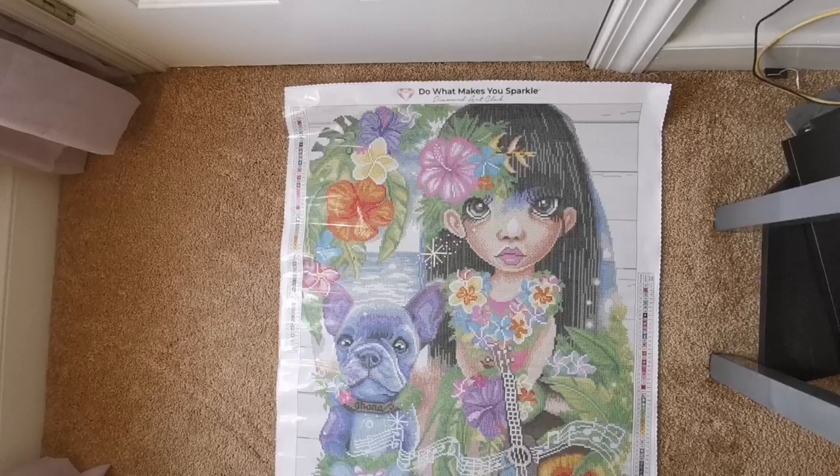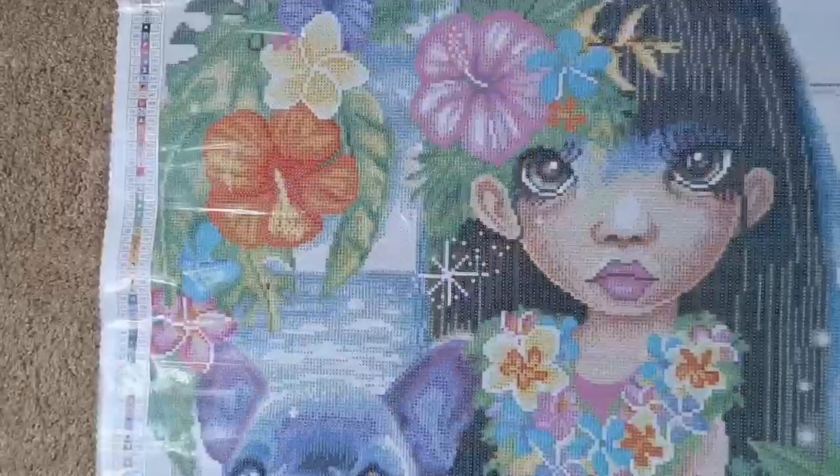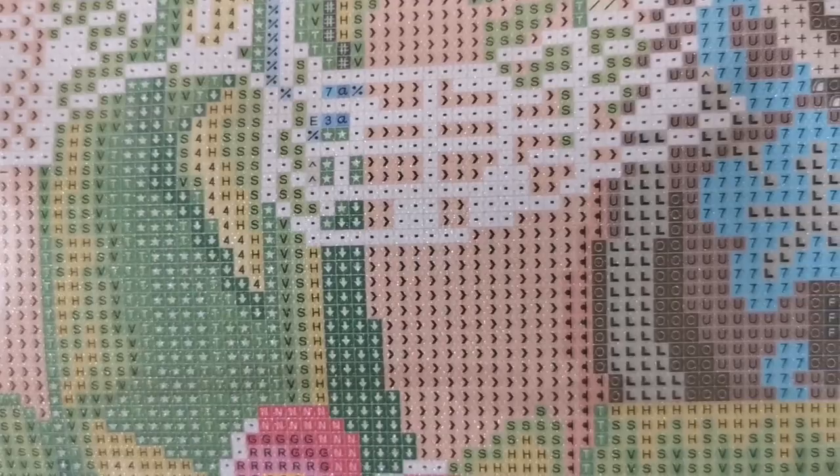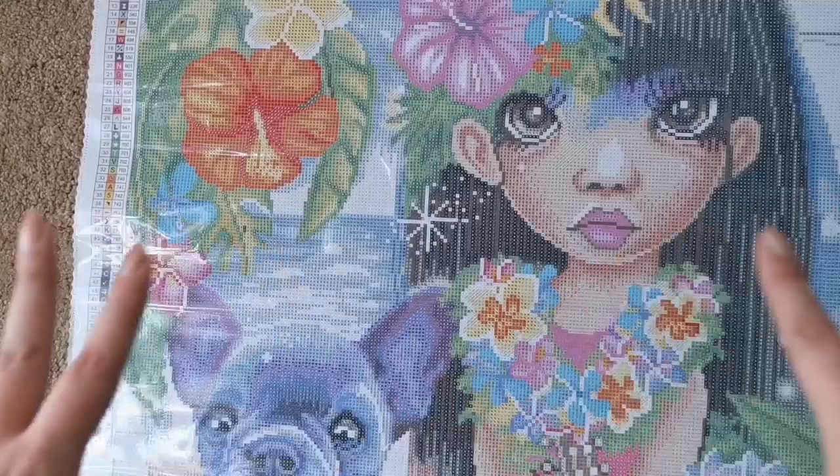Let me show you the drill field. Considering there are 63 colors, there actually is a lot of color blocking — a lot of one color in a space. But if you look here in the grass, that changes a little bit, and that gives it depth and really makes the colors pop and the picture come to life.